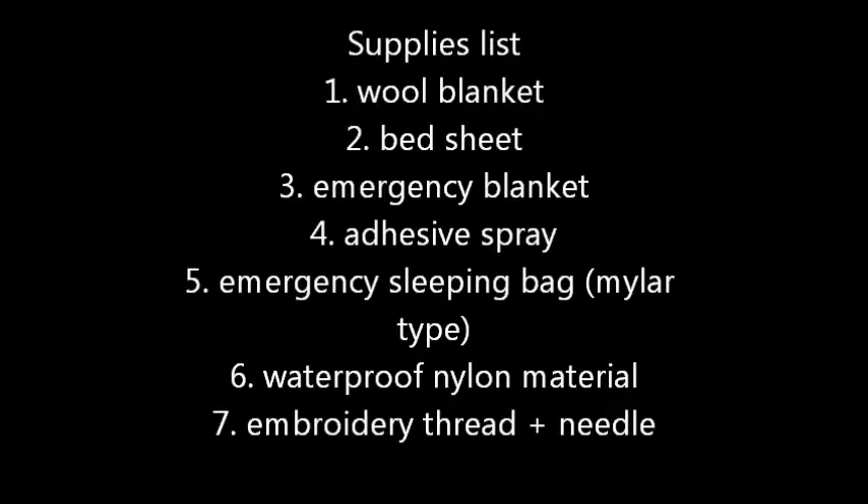Supplies list: we've got one wool blanket, a bed sheet, an emergency blanket — that's your Mylar blanket — some adhesive spray, and an emergency sleeping bag. You can actually skip that or use it instead of the emergency blanket. Last, we've got some embroidery thread and some waterproof nylon material — we use a Cordura type.